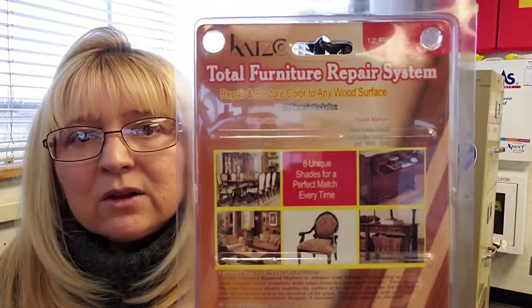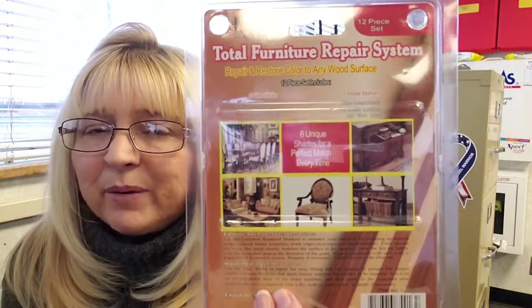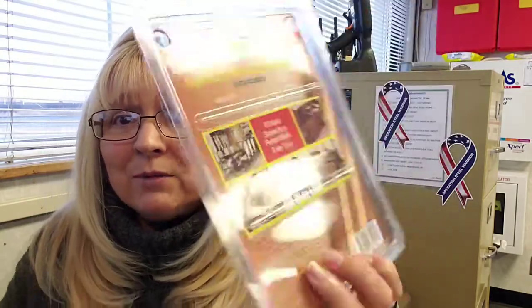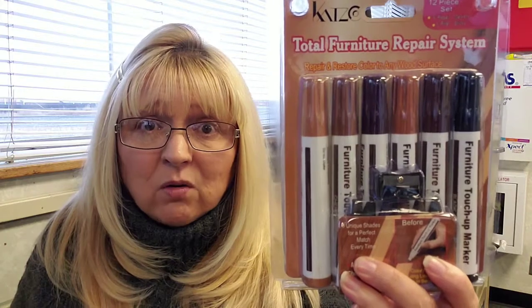On a scale of one to ten I'm going to give it a nine, because it's not perfect, but I was pleasantly surprised. I was like, am I ever going to get those scratches off? Well, I did! Unless somebody walks in and says 'Maryann, did you use magic marker on that?' — which is not going to happen. I'll put a link down below. I really like them, got my scratches fixed, no one's ever going to know. Thanks for watching!